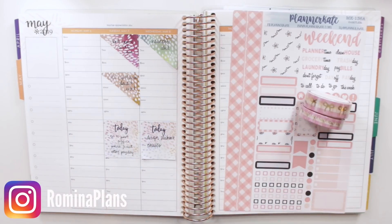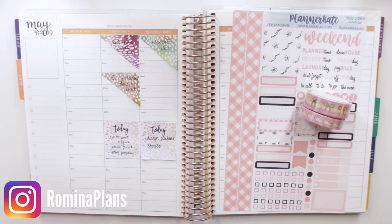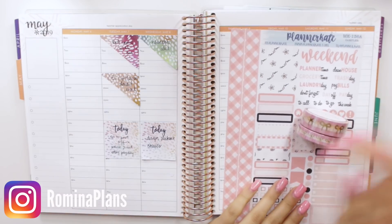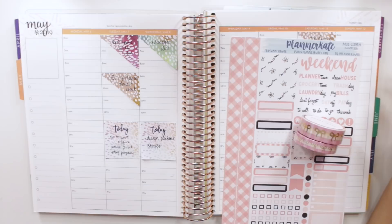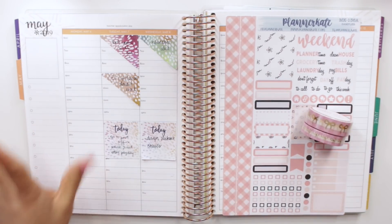Hey guys and welcome back to my channel. Today I'm back with another video and I'm going to be doing a plan with me. I'm planning for the first full week of May, which is from Monday the 6th until Sunday the 12th, and this week, as you guys can tell from the kit I'm going to be using, it is Mother's Day week.